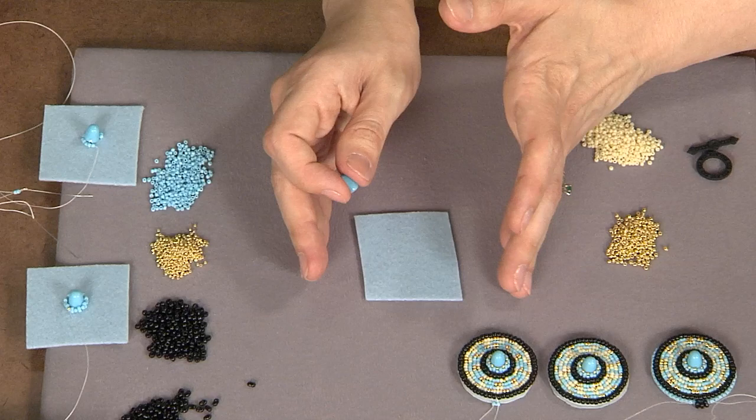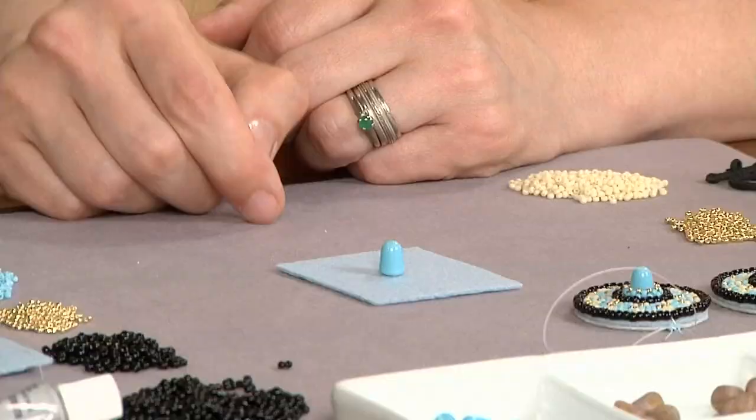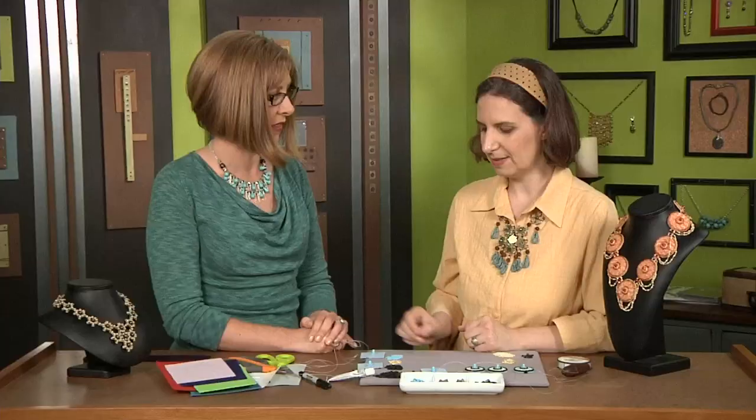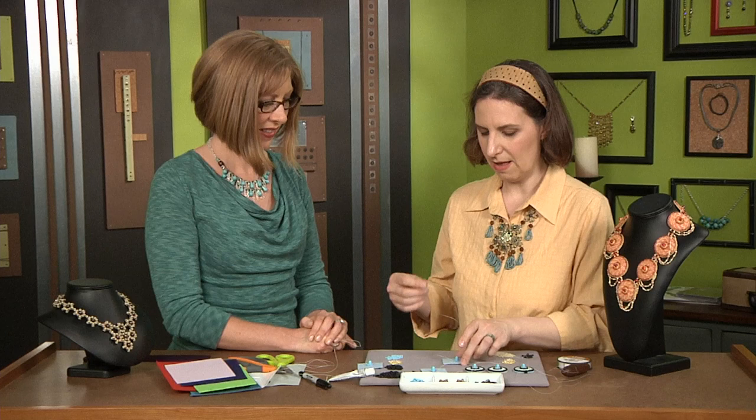Well, basically I take a small piece of stiffened felt — it's better to start small, you don't want to get too overwhelmed — and then I take one of my little gumdrop beads and I just stitch it down to the middle a couple times just to hold it in place.